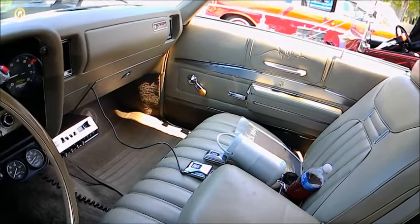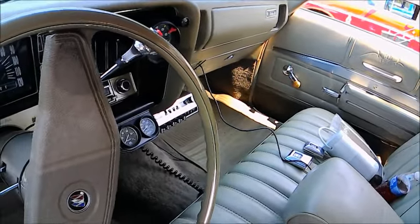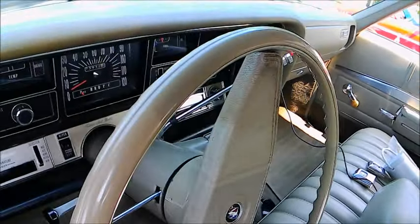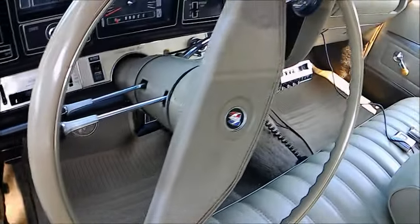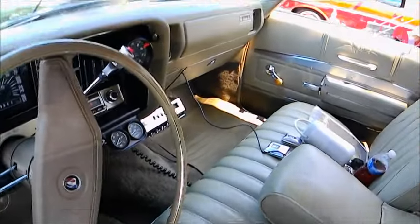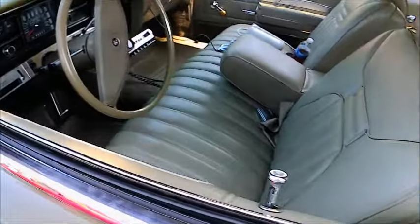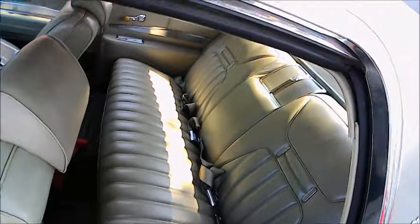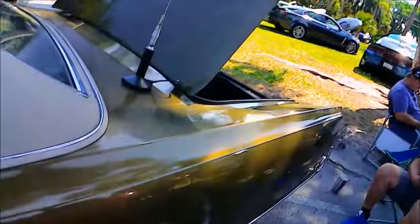Very nice upholstery with the center armrest. There's a CB radio under the dash, which was a very popular option at the time. You could exchange information with the truckers on the interstate highways — know where there was a problem.